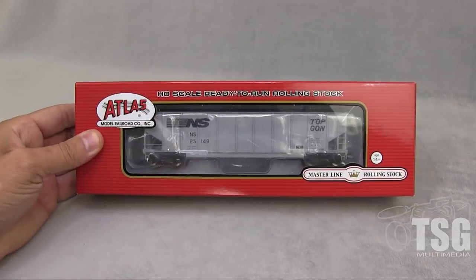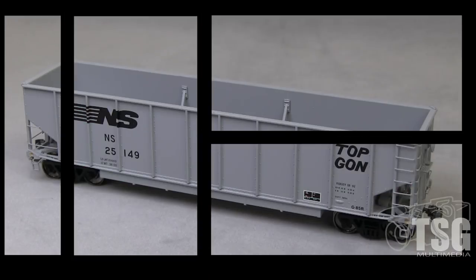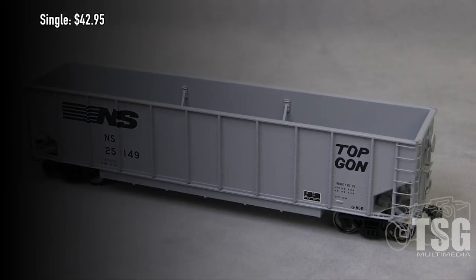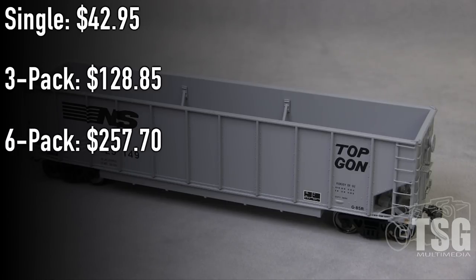So this might look a little familiar. It's the HO scale version of the gondolas that we looked at in N scale last week. I'll open it up so we can take a look at it out of the box. So here we are out of the box — this is the same kind of Topgon as I mentioned before that we looked at recently on an episode of N scale Friday. These gondolas were actually hoppers before and Norfolk Southern took them in and repurposed them as gondolas for coal service. These are available from Atlas for $42.95 for a single, three packs for $128.85, and six packs for $257.70.